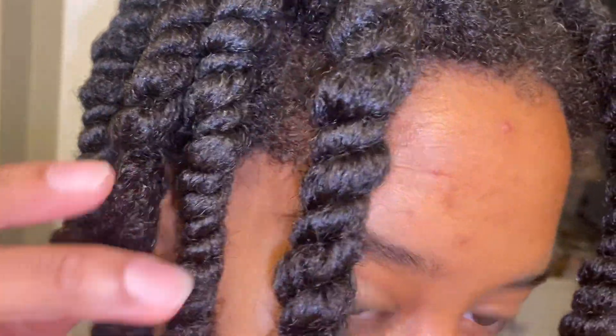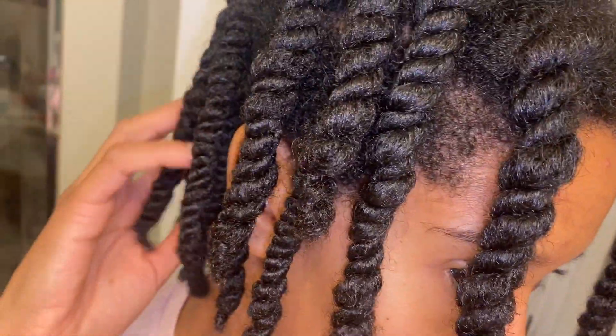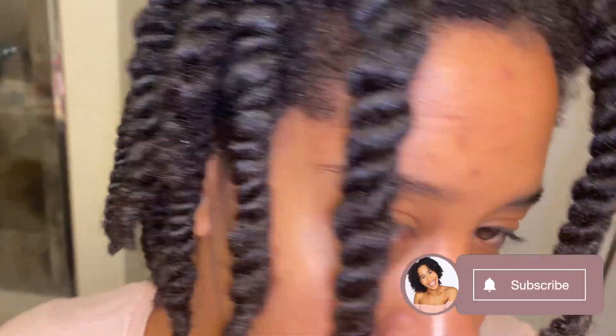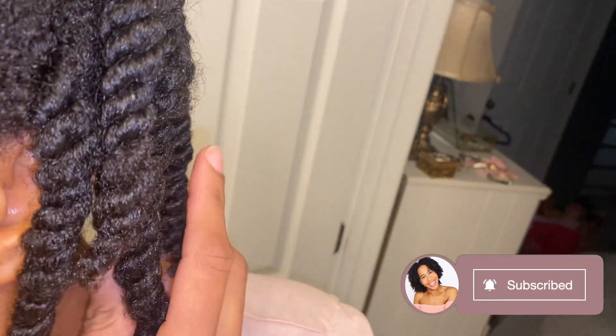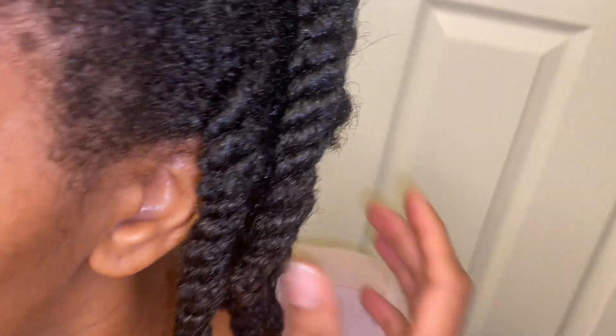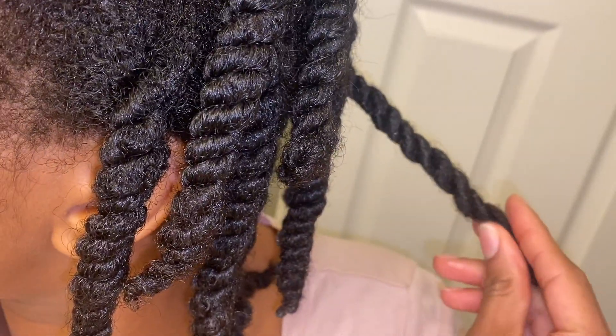If you're interested in seeing the continual progress of my hair after doing the no oils and no butters detox, click the subscribe button and the bell to be notified the next time I post, which will be me showing you week two. Also give this video a big thumbs up, and I'll see you next week — bye!